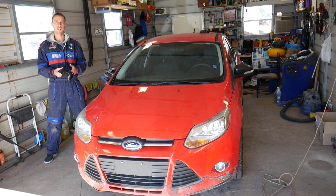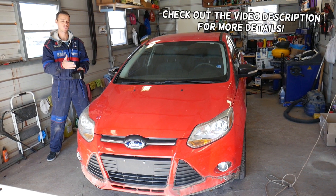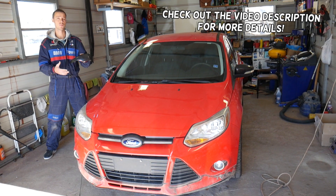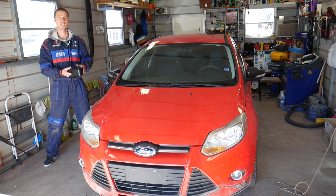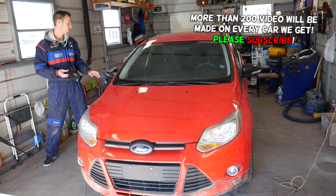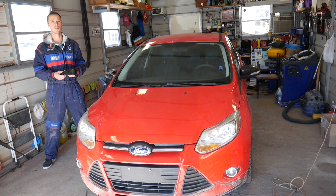Hey guys, welcome back to Electrical Car Repair Life. Thank you guys for watching and subscribing to the channel. In today's video we'll be working on a Ford Focus fourth generation MK3, and this should help you on years from 2012 to 2019. We'll be explaining how to remove or replace your side mirror caps and covers.